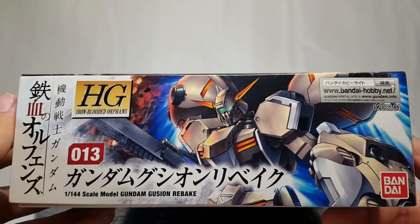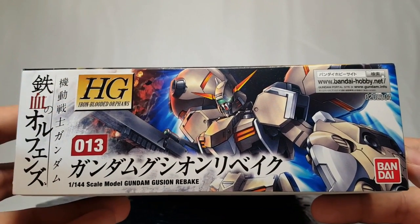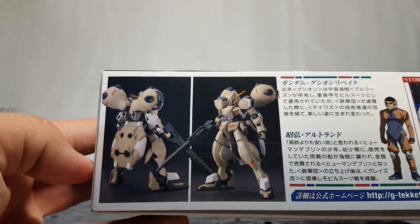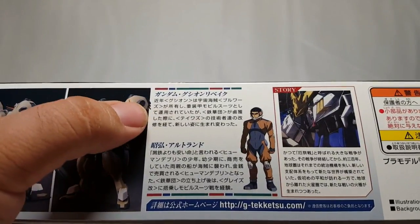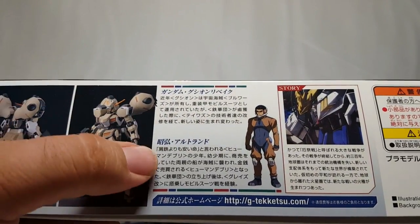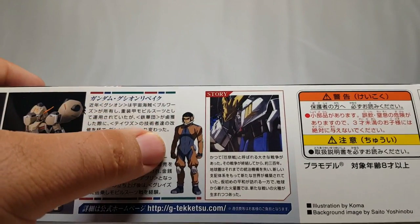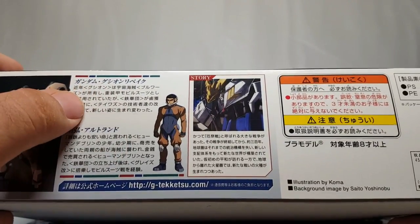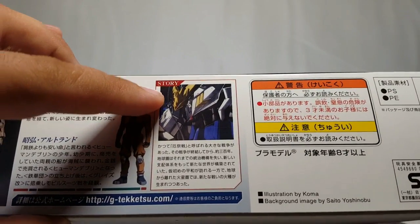Coming around, same as the top box art — IBO HG, this is number 13 in the line, going back to being in order. Bandaihobby.net and Gundam.info listed. On the back you have the obligatory rear and front facing images, and a little read-up on Akihiro and his story. He does look pretty cool in his new suit, although it almost makes him look like a gorilla — those are weird space suits.